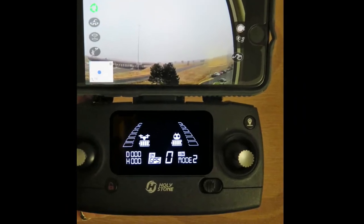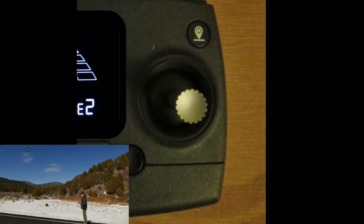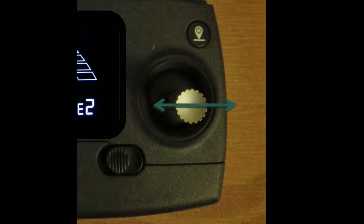The right joystick controls the horizontal motion of the drone. By pushing up, the drone moves forward. If you push down, the drone moves in reverse. If you push it to the left, the drone moves sideways to the left. And conversely, if you push the stick to the right, the drone moves sideways to the right.